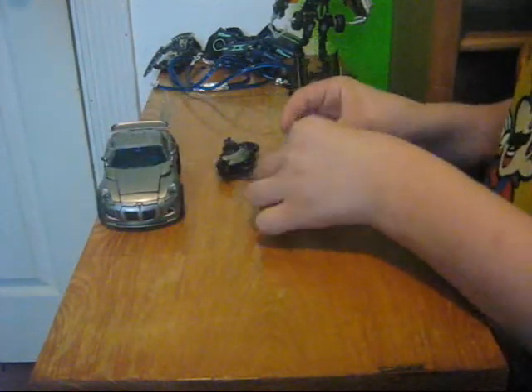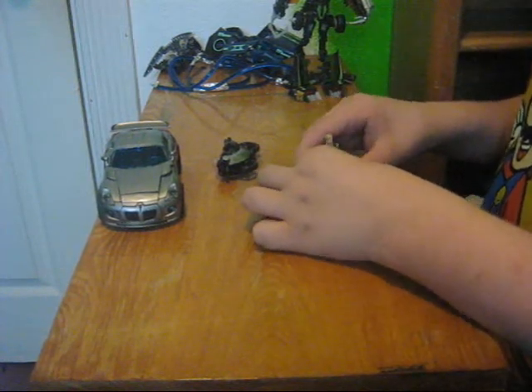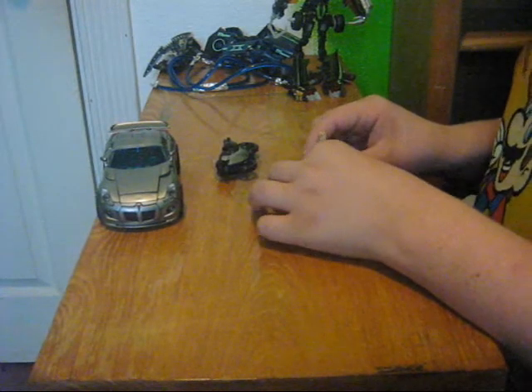I did do a little custom blood work on his knee, because he's a surviving human in my stop motion. Of course, he's going to be a little scarred.